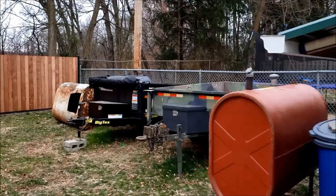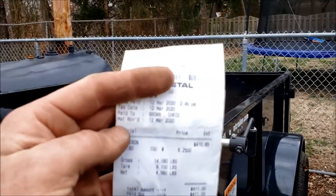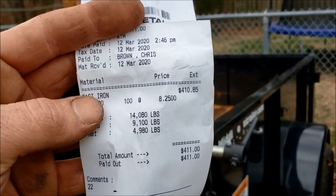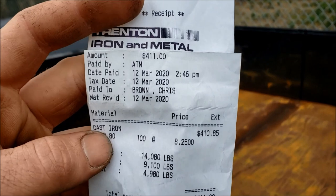You saw it with your own eyes — she dumped that load no problem. How many pounds do you think it was? I was pretty darn close. Here's the slip right here: 4,980 pounds. What did I say? 4,910 pounds. I was 70 pounds off. Not too bad.